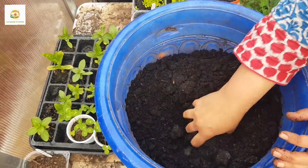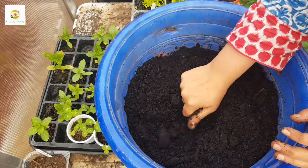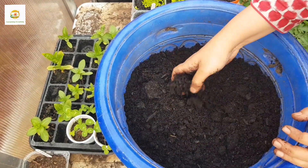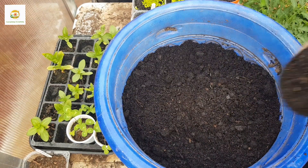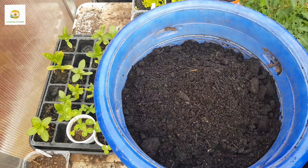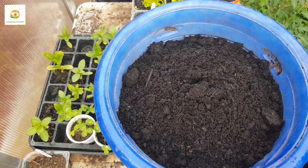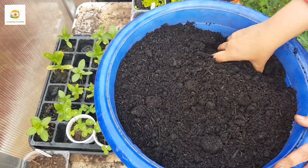I'm making sure there are no big lumps in it. It's really important to use a good quality compost or potting mix in container gardening. You should not use soil from your garden, as it will be heavy, can be quite compact, and the plants can struggle in it. I'm filling the container with multi-purpose compost, which I use for all my container gardening.